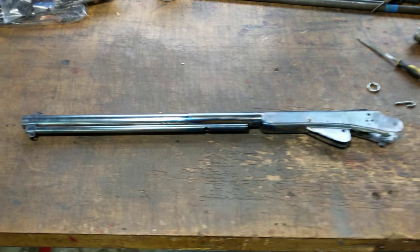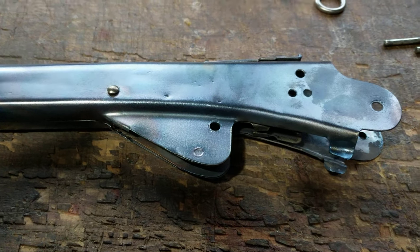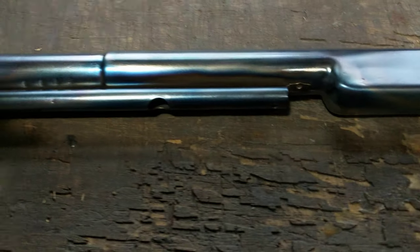Greetings, I'm Shane Bruce with Resto Mod Daisy, and this is part two of reinstalling a Latigo loop on a Daisy Model 94 Red Rider.